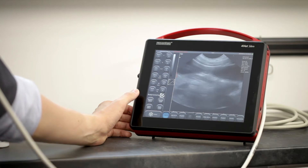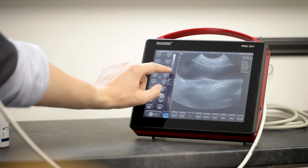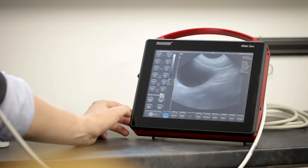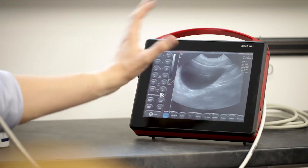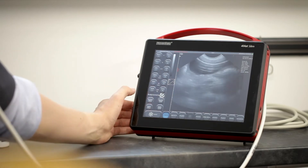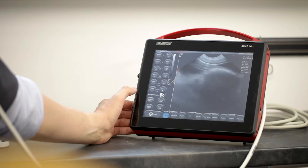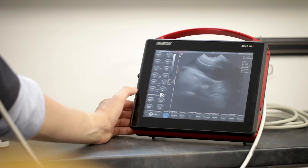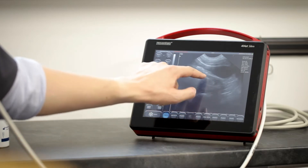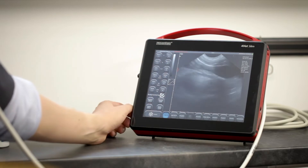Now, for example, when I want to see something below the urinary bladder I should adjust the depth of scanning. I increase the depth of scanning and here I'm looking for the uterus — it's here on the image as a hypoechoic structure.